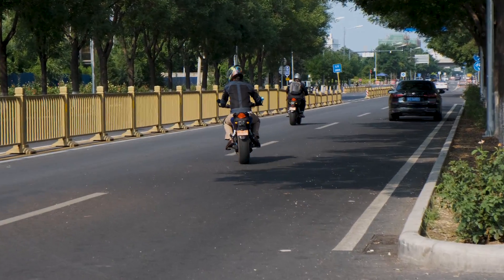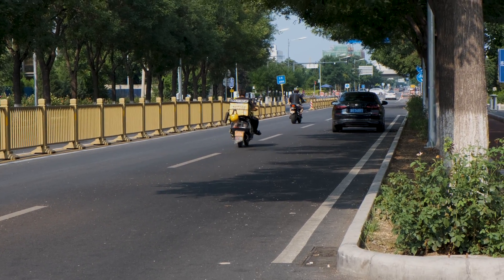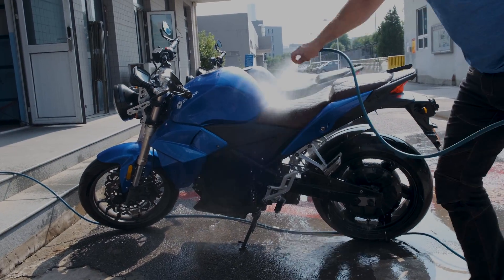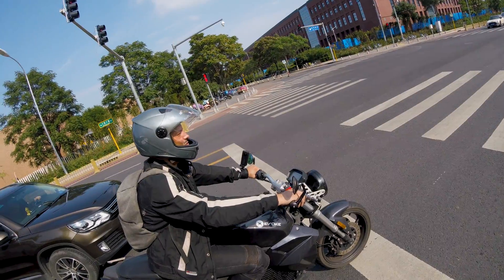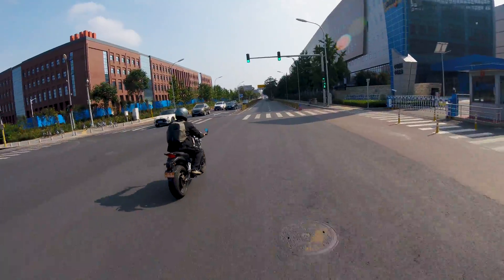As for some specs, the bikes weigh 185kg with an 8.7kWh battery located low down. The bike also has a 19kW max peak power and a 400A brushless motor controller. The transmission is also direct drive, so that means there's no shifting of gears or anything like that.